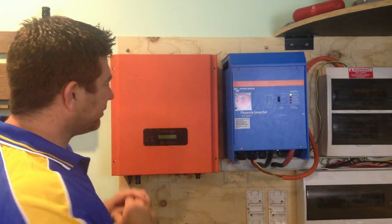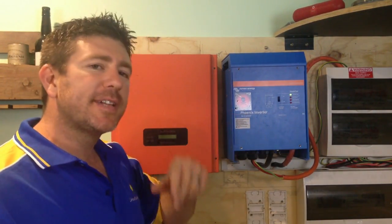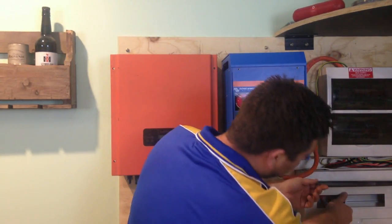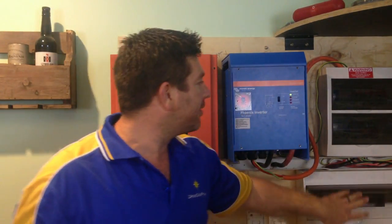What I'm going to do is flick the house back to the grid so I can turn this one off and take the cover off, so it's nice and safe when I stick my fingers in there. There we go, back over to the grid.